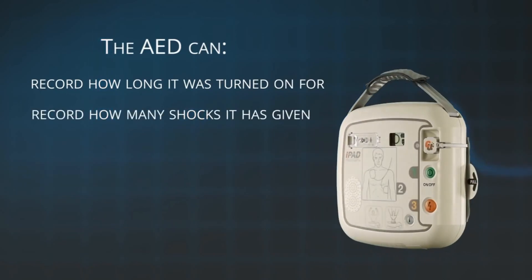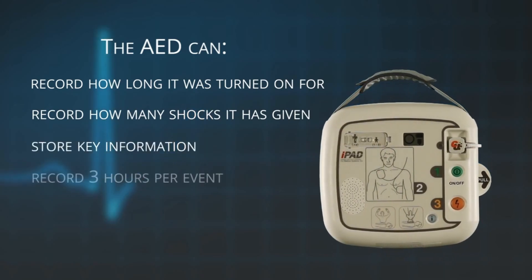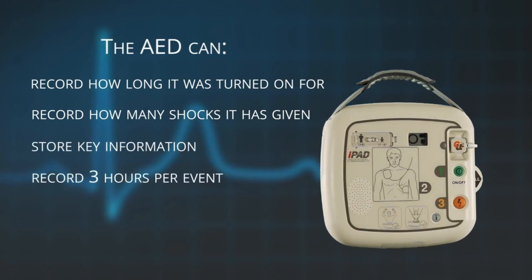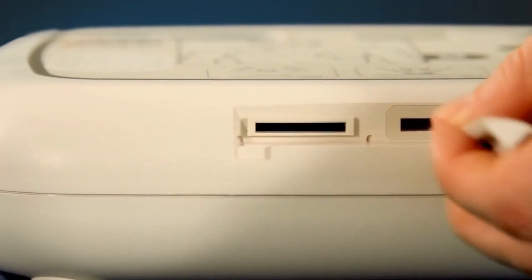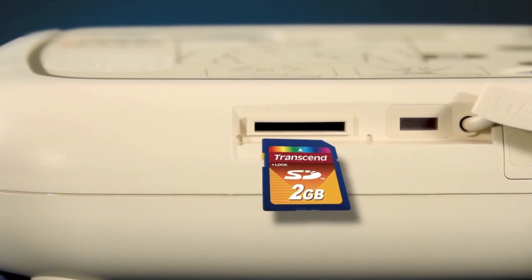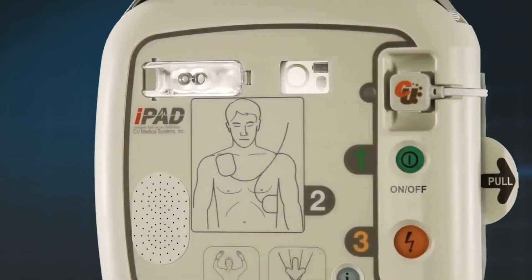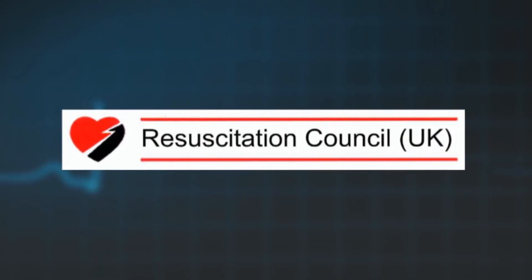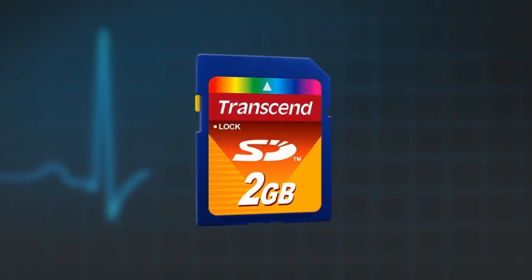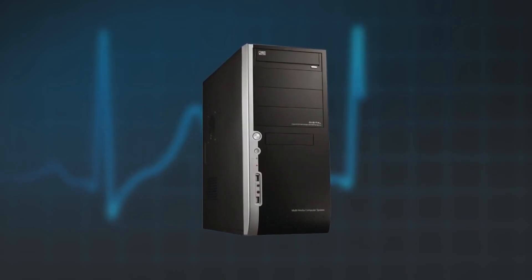The iPad AED will also collect and store key information during an event. It will record up to three hours per event and will store the last five events. Should it be required, the data can be retrieved using the SD card or infrared connection. Finally, the iPad SP1 AED can be upgraded should your local resuscitation guidelines and protocols change in the future. Some upgrades can be done via the SD card, and others can be done via the connection of the AED to a computer.